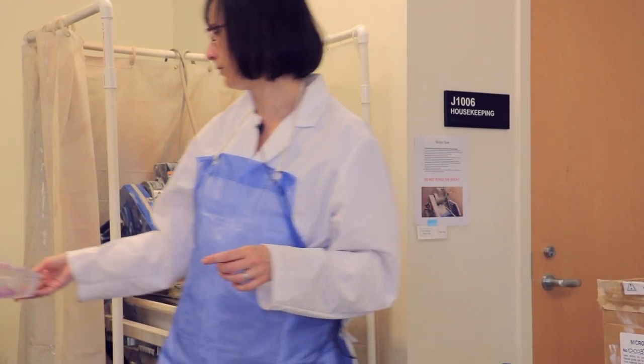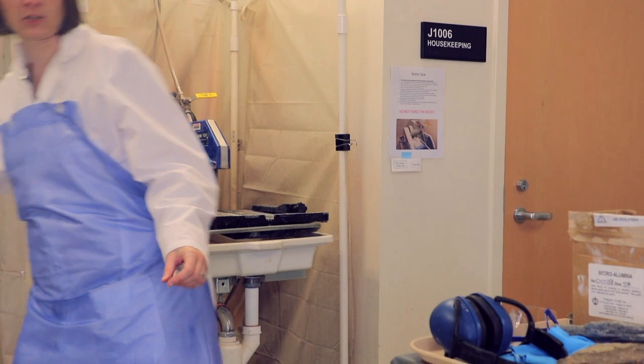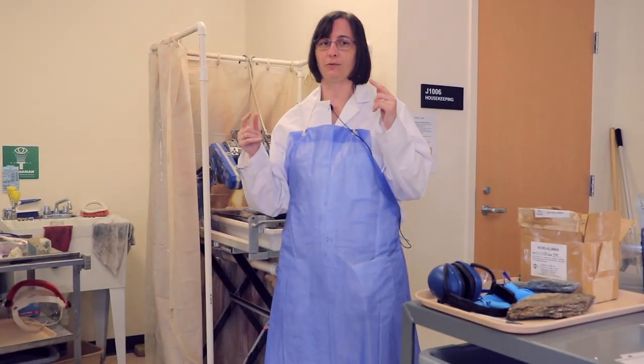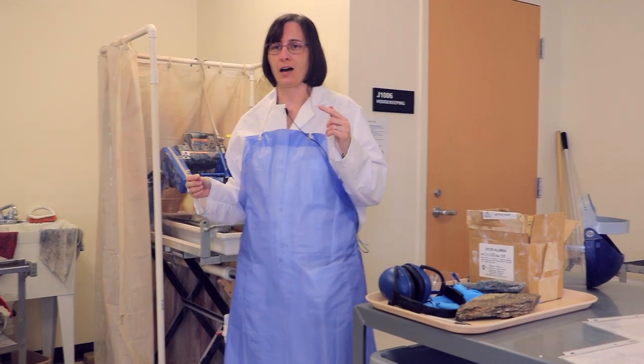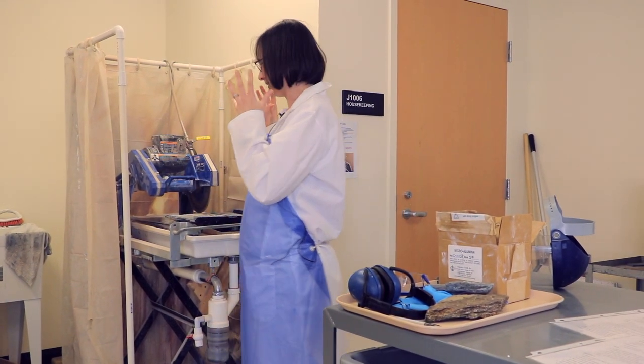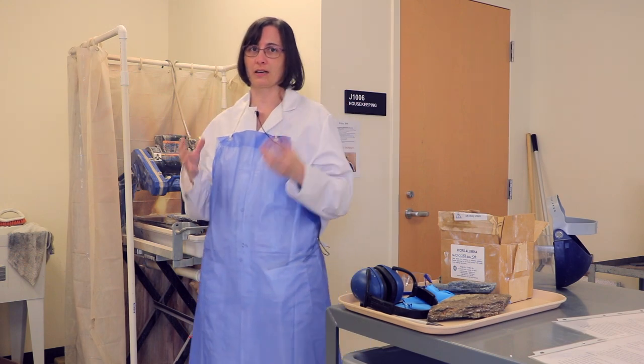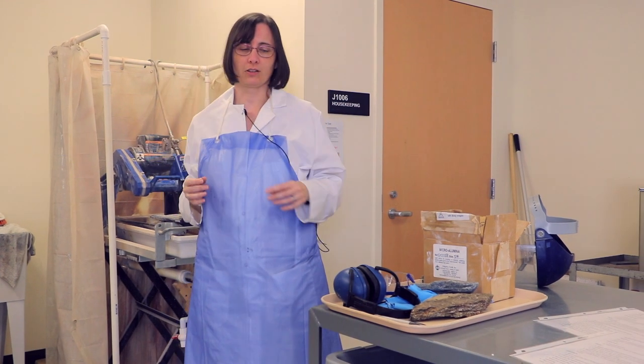That's somewhat of a personal preference, but it is important especially with the big rock saw to use some sort of ear protection because it is very loud, and over time, since your face and head is right next to the saw, it will cause hearing damage if you don't protect your ears correctly.